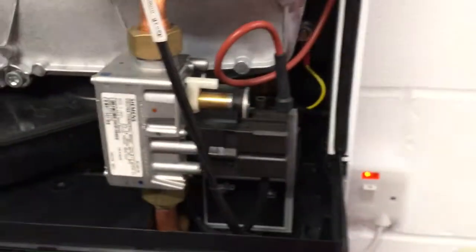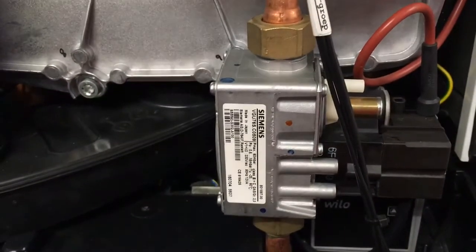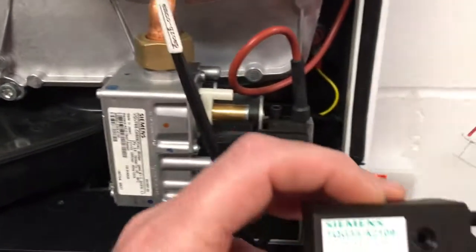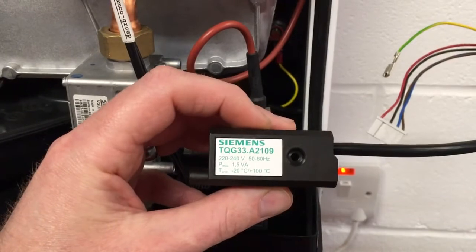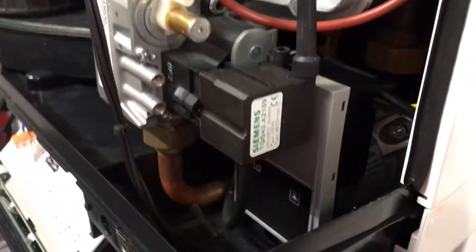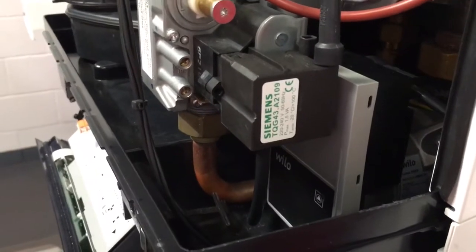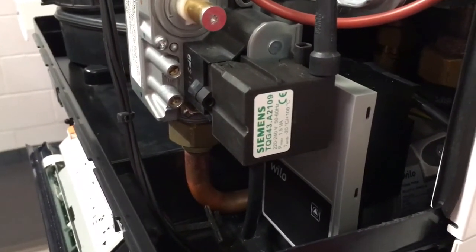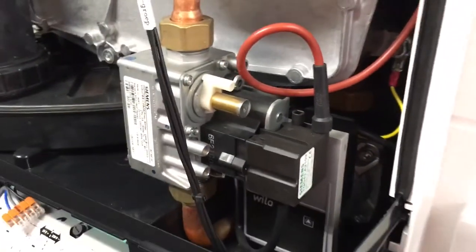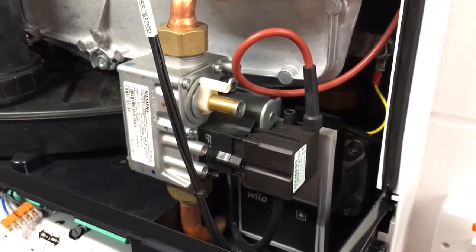So if you have the earlier gas valve, the VGU-76, you need the TQG-33 ignition module — not the TQG-43 that's fitted here to the new one. This new setup is what they call the Intergas smart gas valve.